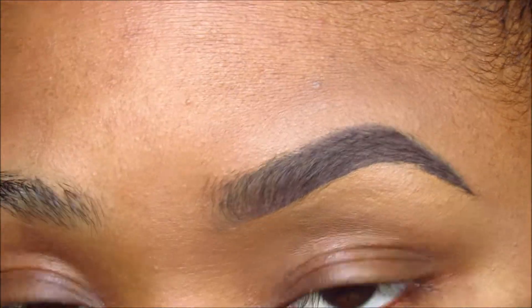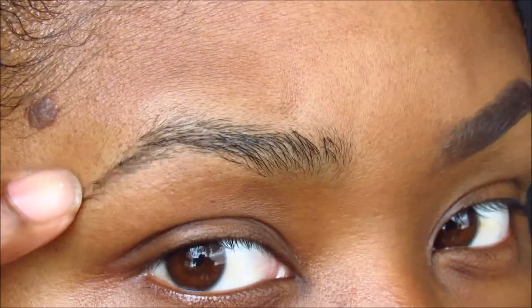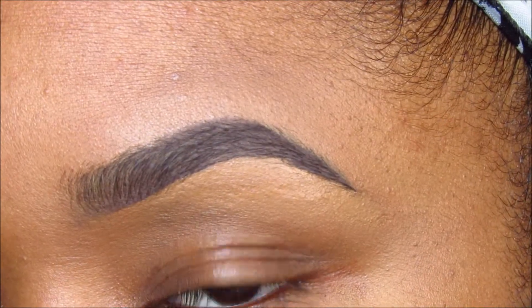And compared to the other one, you can see it's way better. And then I do the same thing to my other brow, of course.